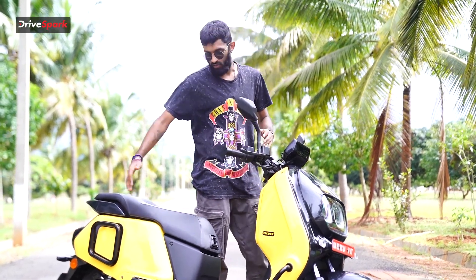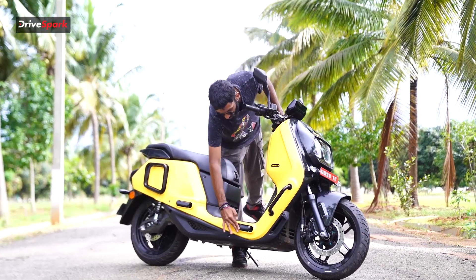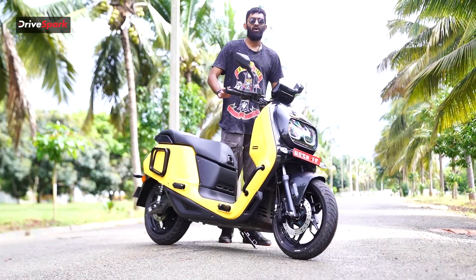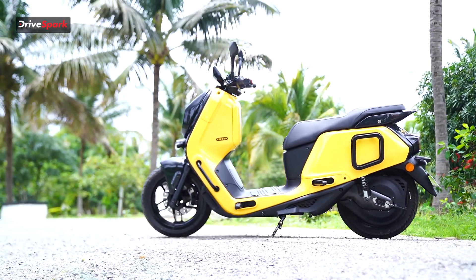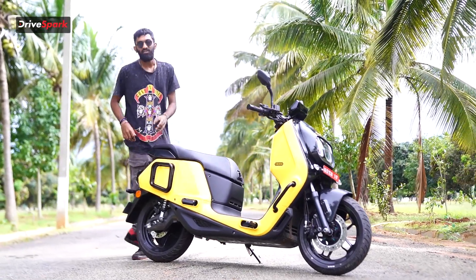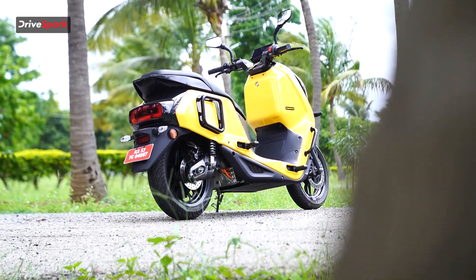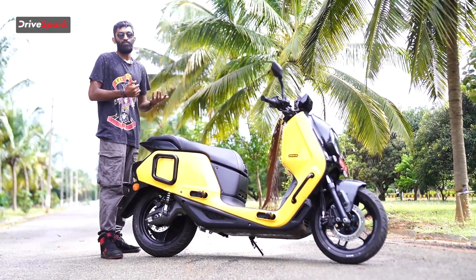Coming to the side profile of the scooter, we have the Indy badging over here. We have these foot pegs that are inbuilt to the body design and can also be opened for the rider's comfort. It will be more comfortable keeping your legs stretched out, giving yourself a more upright seating position. It also does come with the traditional footboard that we see on everyday scooters.